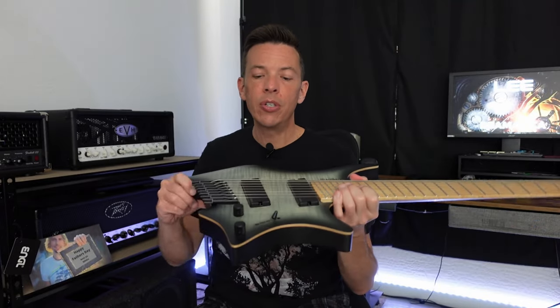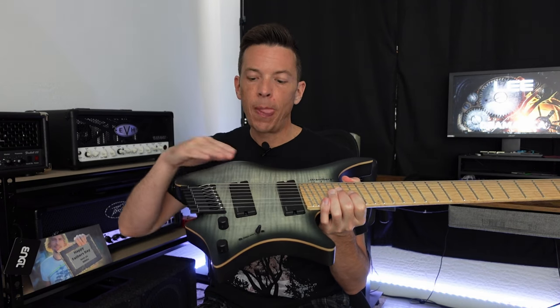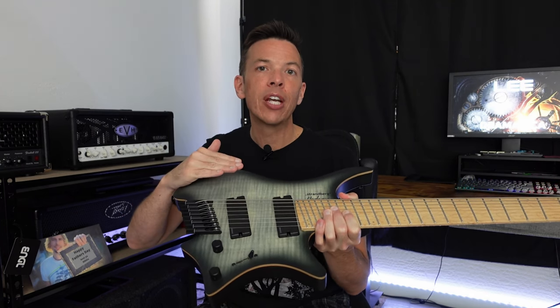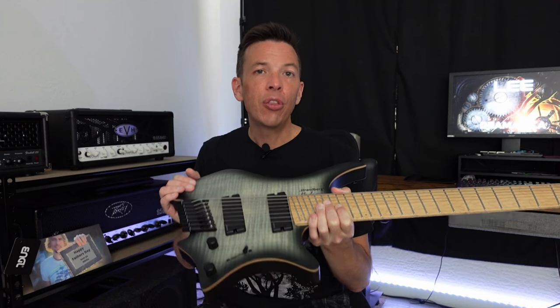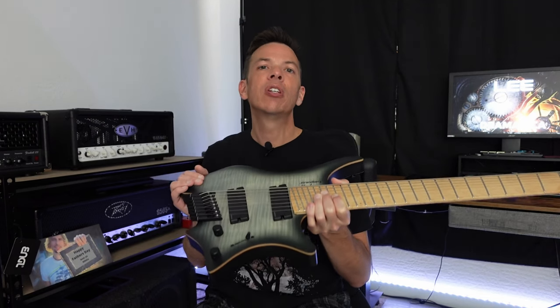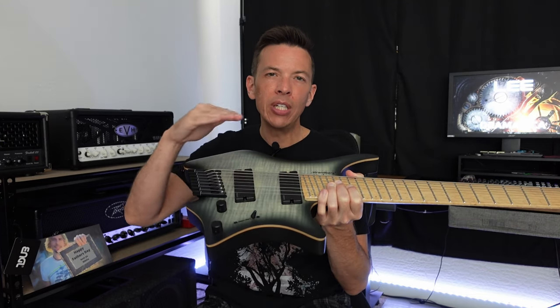For these next sound clips, we're going to listen to this particular guitar with three different positions. Position one is going to be with the pickup set four millimeters away from the strings. The next position is going to be three millimeters away, and then the last position is going to be two millimeters away from the strings — so the pickup is going to be really close. Let's listen to those sound samples now.